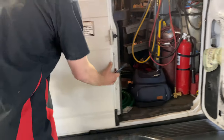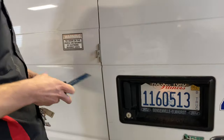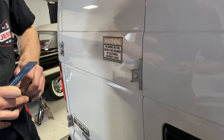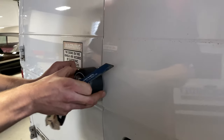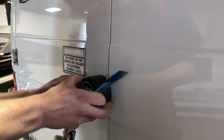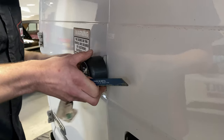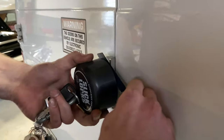SlickLock is a wonderful product and a great visual deterrent, but the one issue we have is the fact that even in the factory location, you can still get right behind it.